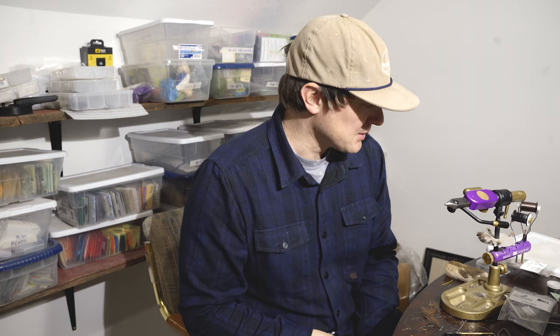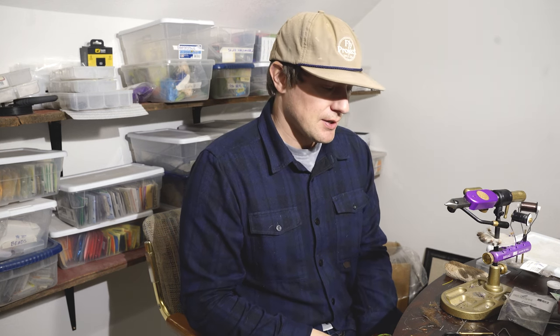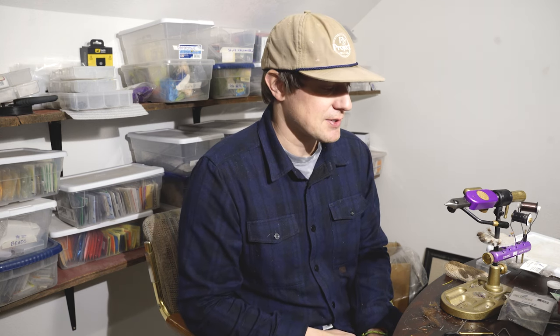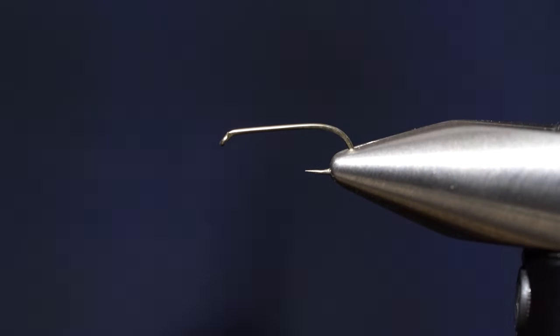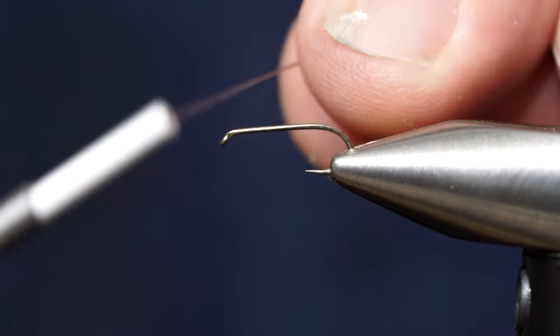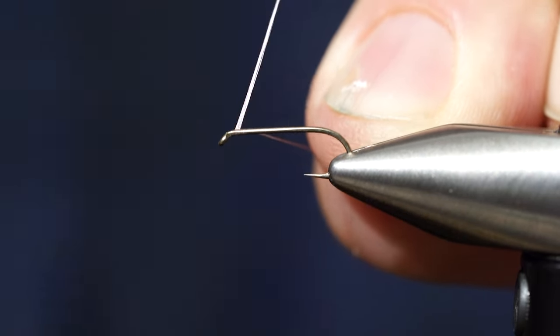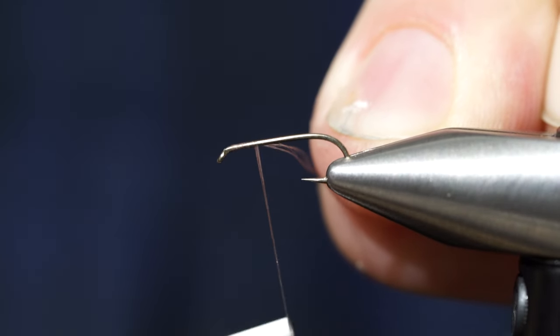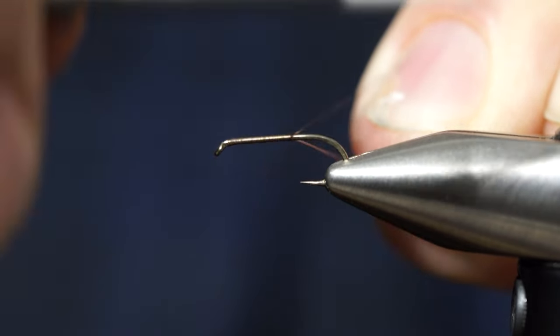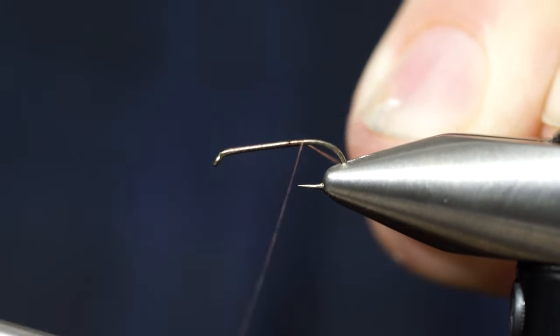That's all the materials you need. We'll get started — this is the Party on Top Caddis, and we're calling this little series the Caddis Sessions. We're starting with nano silk brown thread in 12-aught. The hook here is an NU 406 in a number 16.